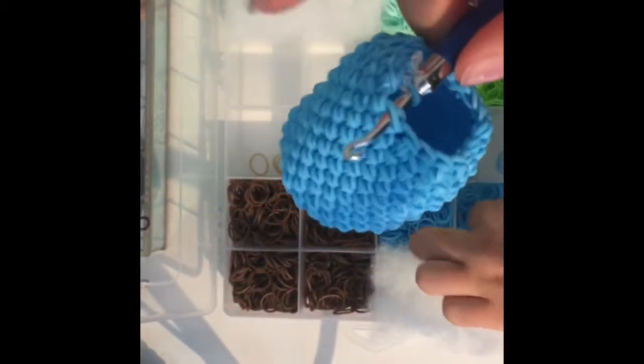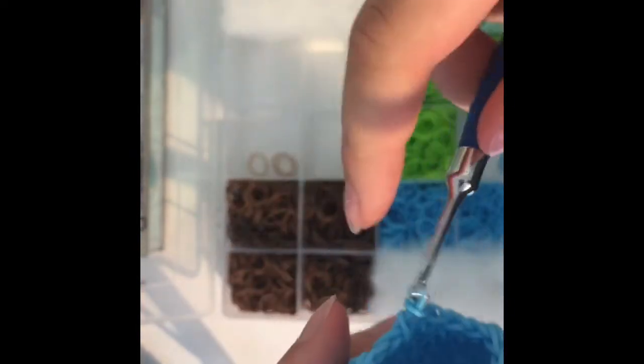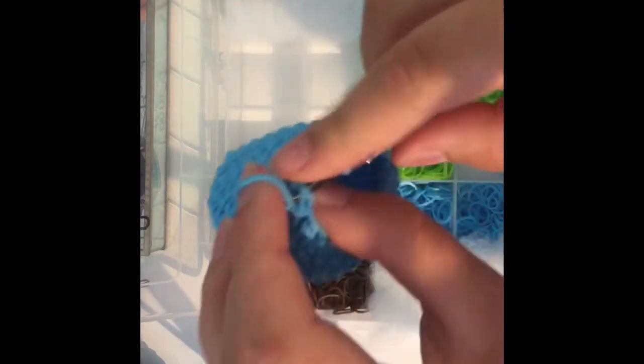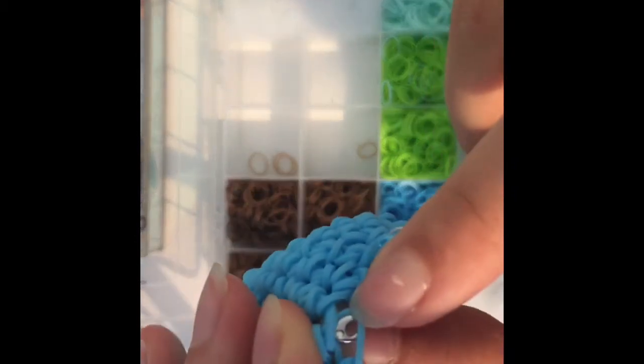Now that you're done with that decrease row, you're going to start doing the next one. This is going to be a single-decrease pattern. Go in your first stitch and do a single crochet, then grab your third stitch back loop only and then your second stitch back loop only, and pull a band through and do a single crochet. Now you're going to do that pattern — one single crochet, decrease back loop third, back loop second, single crochet — over and over again until you get back to your S clip or stitch marker. Come back to me when you're done.